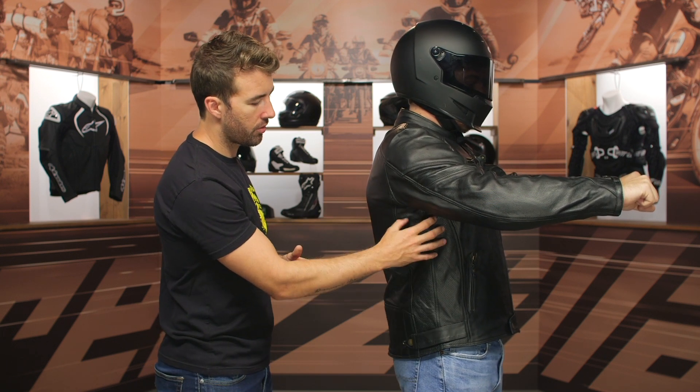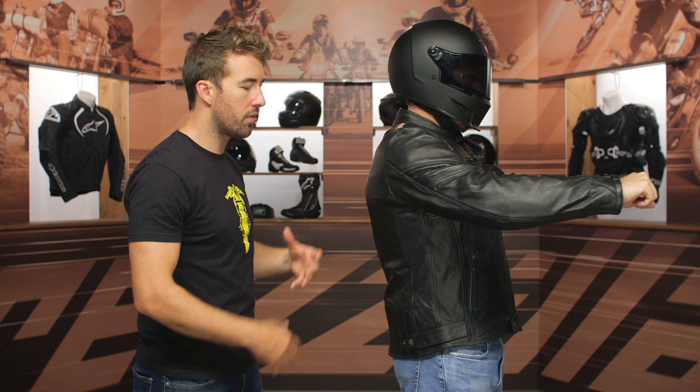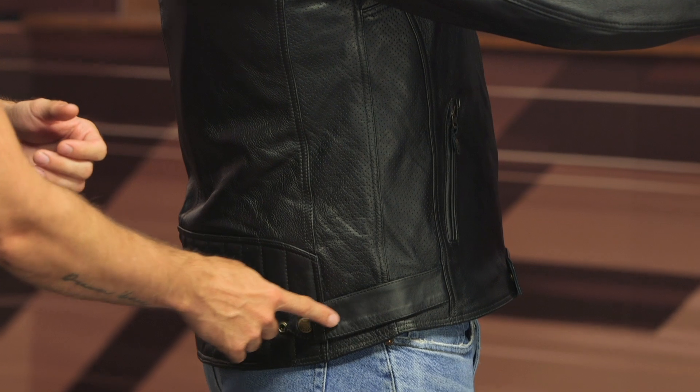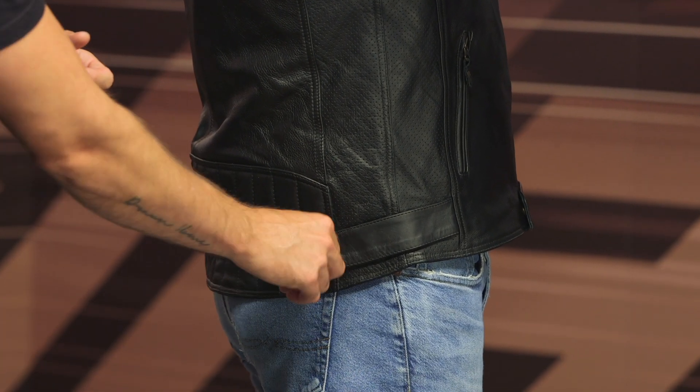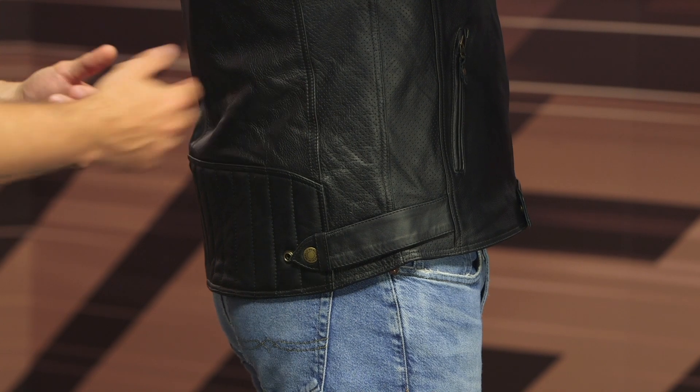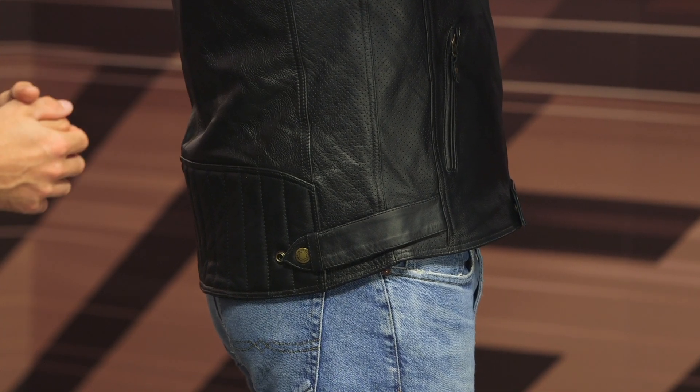We do have some additional perforation on the inside, which is definitely going to help with breathability and overall airflow. Towards the bottom of the waistline you can see a two-snap adjuster, so if you need to pull in any excess material you're going to get that on both the left and right hand side of the jacket.